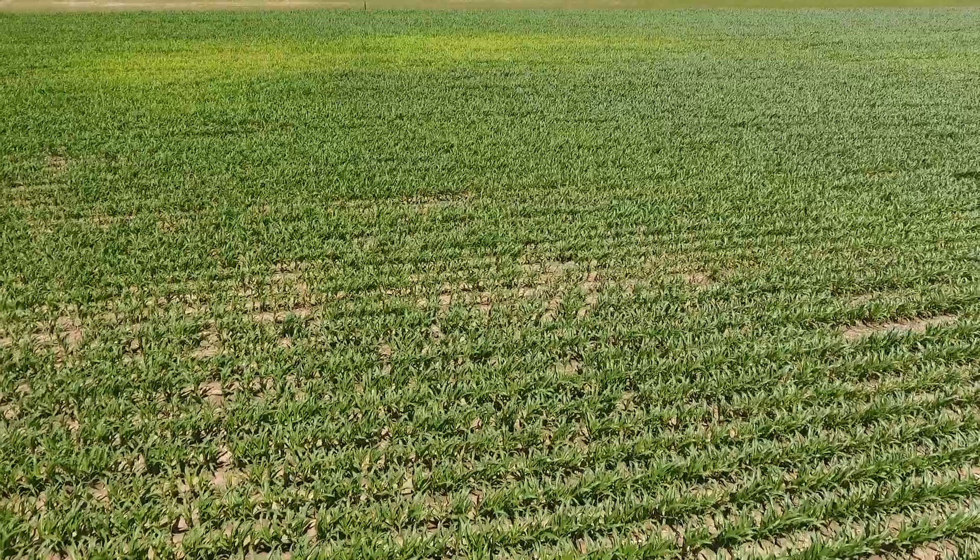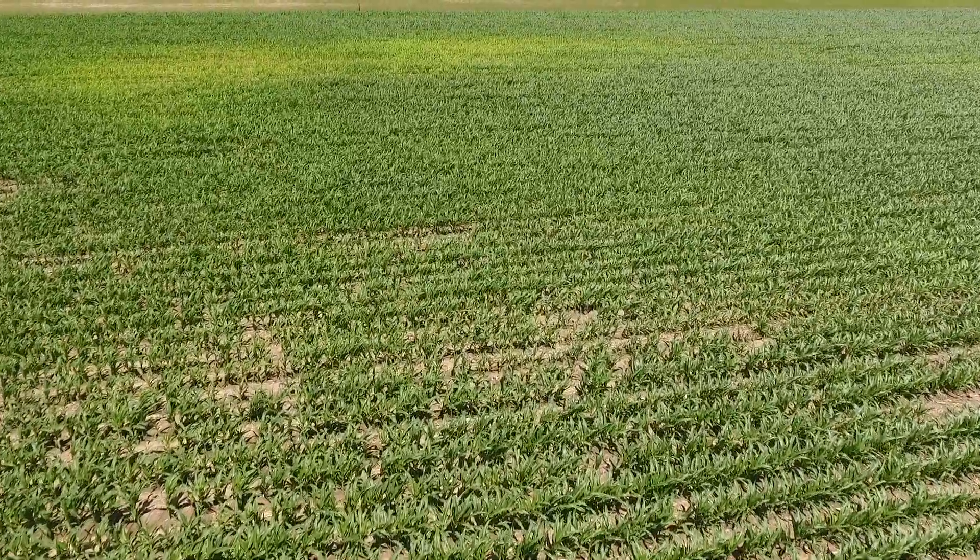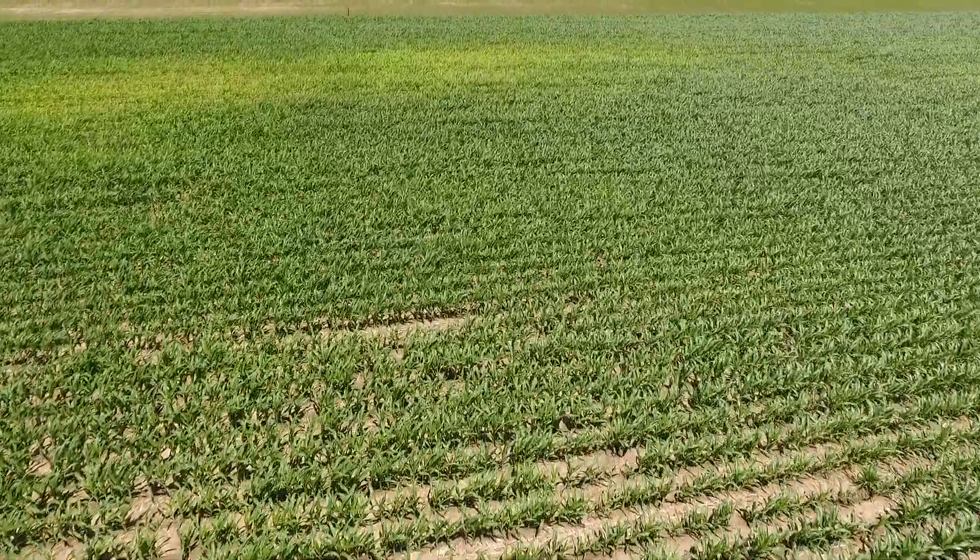We know that banded nitrogen is 2x efficient over broadcast nitrogen, and that's simply because of microbials. As Mike and his team warm up in the spring and they start to break down residue, they're going to feed on that nitrogen and that corn plant is going to start to struggle as it starts to look for its meal ticket.